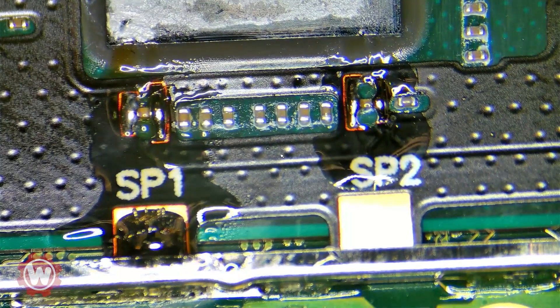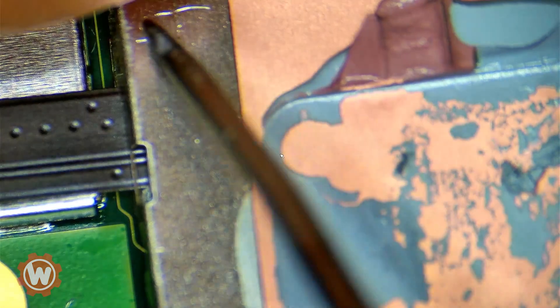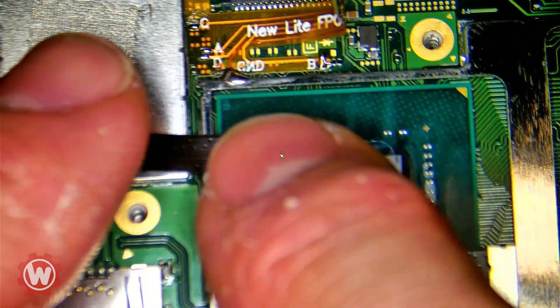We're not going to touch the other one. For the purpose of the video, we're just going to test the device. I will come back and cut a little bit of the shielding here. What I like to do is mark it with a pen or a Sharpie and just make a little cut right here. I'll be cutting here and replacing the thermal paste with some good quality one, maybe some Arctic Silver, and just putting it back on. For now, we're just going to test it.